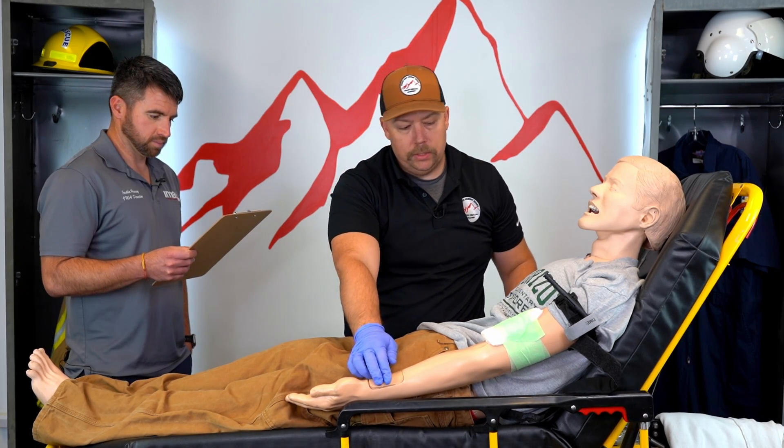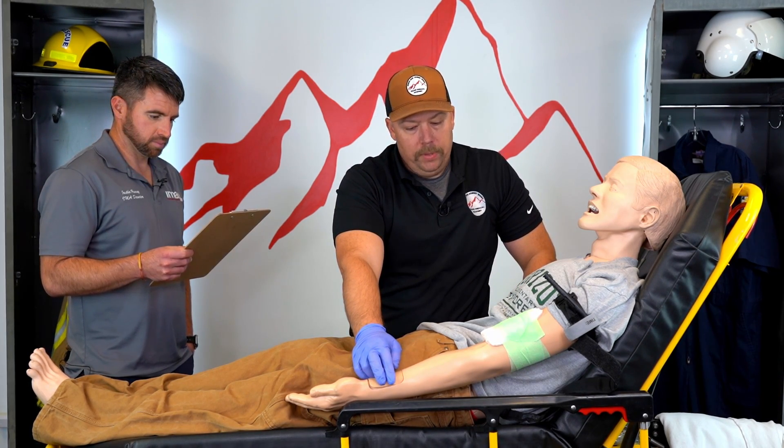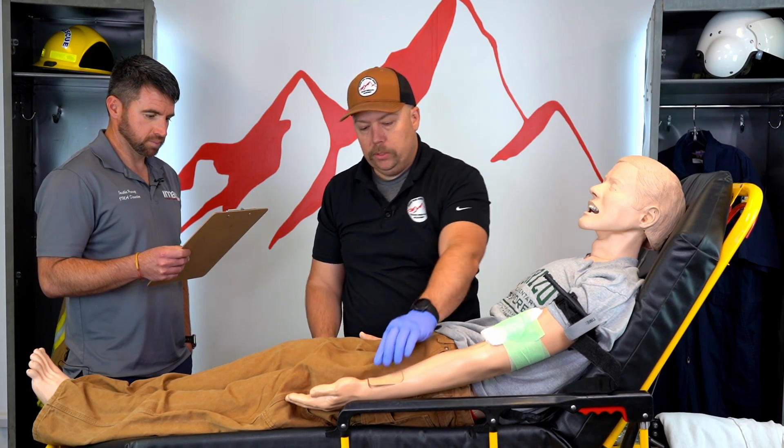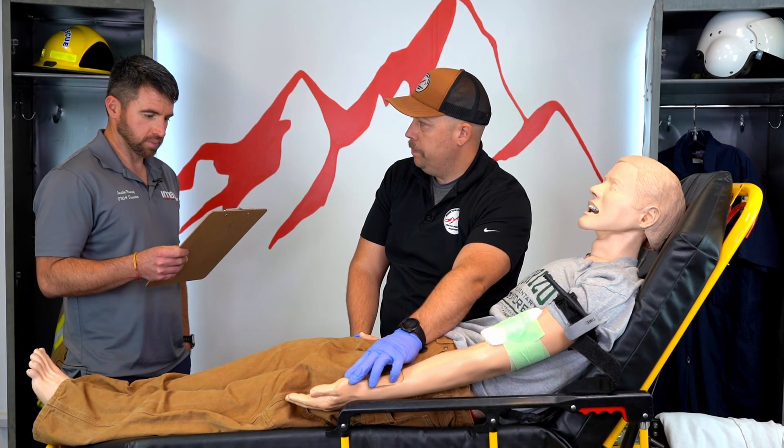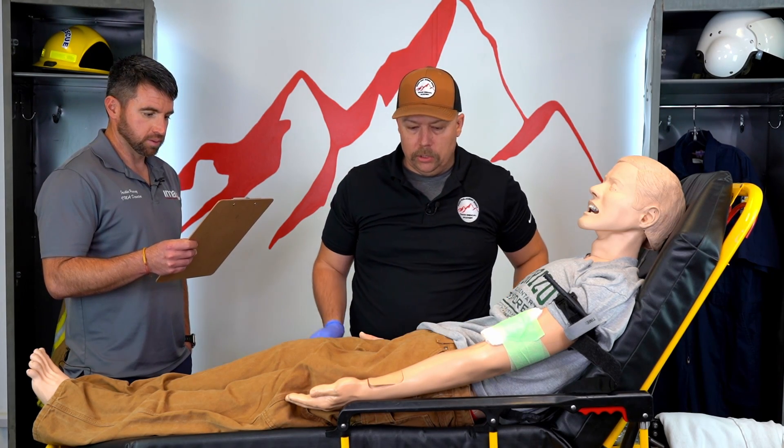I'm going to check for CMS. I don't expect to find a pulse because the tourniquet should stop the pulse down at the radial site, but do I have motor and sensory? You do have motor and sensory. Has bleeding been controlled? Yes.